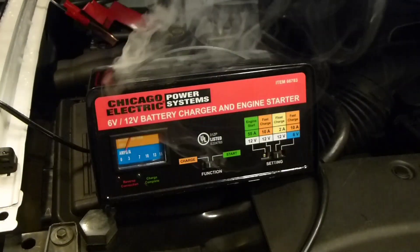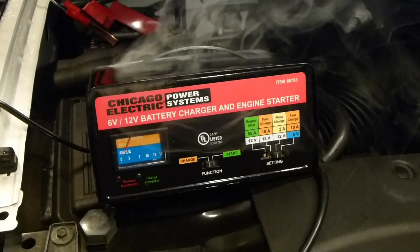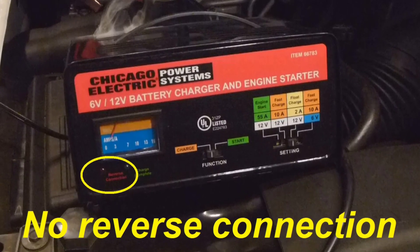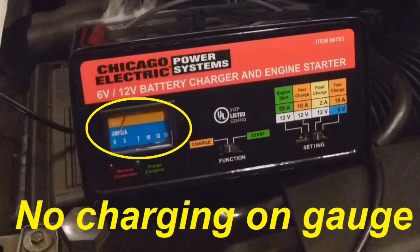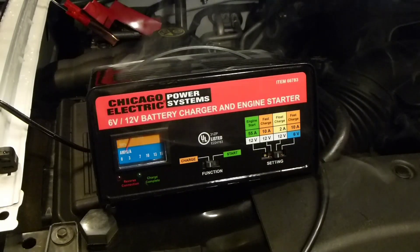It'd be easy to think that I might have done something wrong, but nothing's hooked up incorrectly. All the settings are correct. The red clamp's positive. There's no reverse connection light. There's not even any indication on the gauge. It's not in starting mode and it's only in the float charge. So something inside has gone sideways.